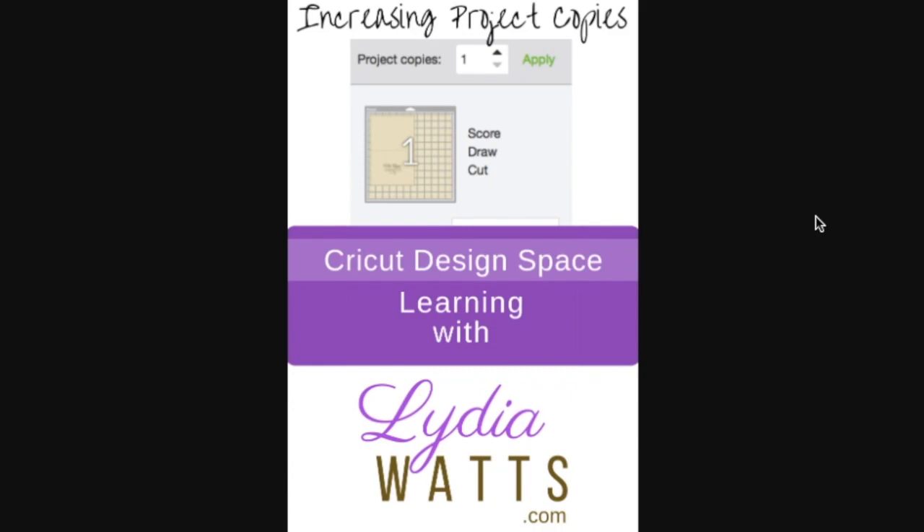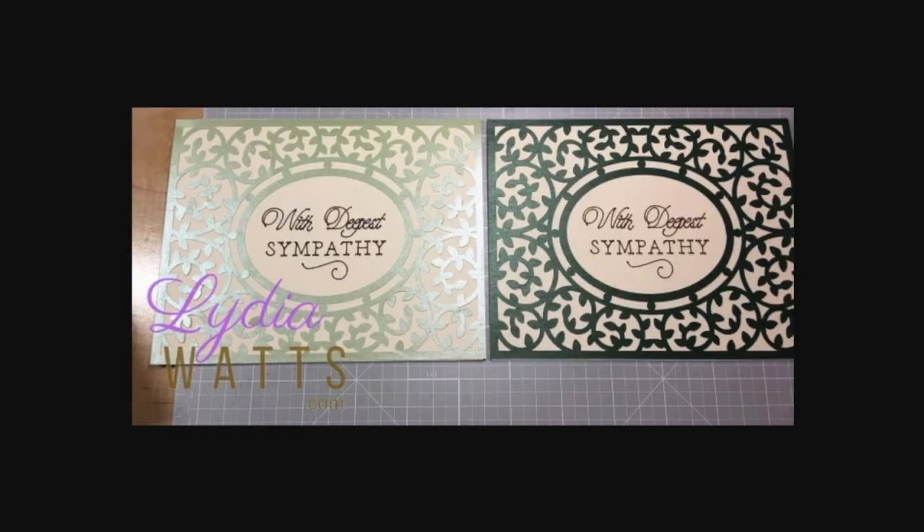Hello everyone, this is Lydia. When I make a card for someone, I often make two of the same card so that I can add one to my stash. If I've taken the time to select all the materials for a card, it doesn't take that much longer to make two.